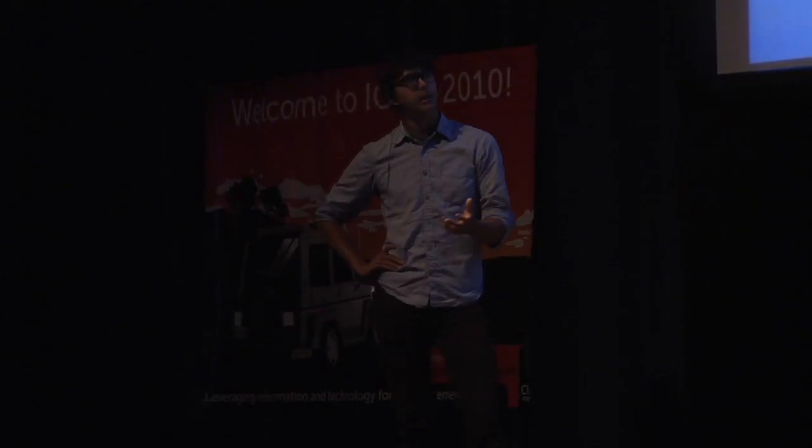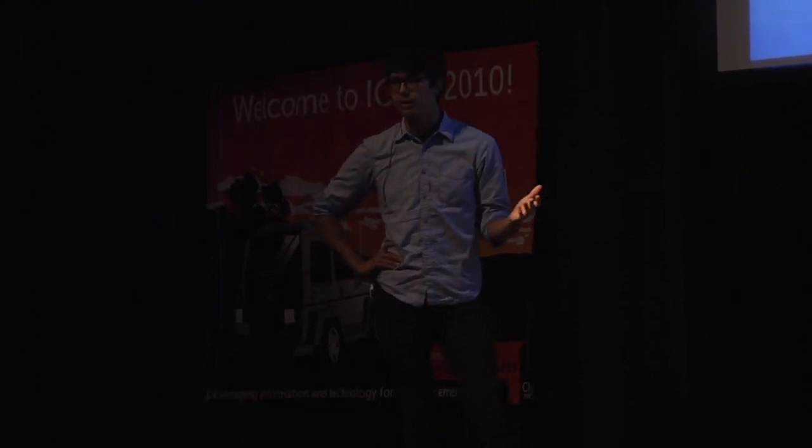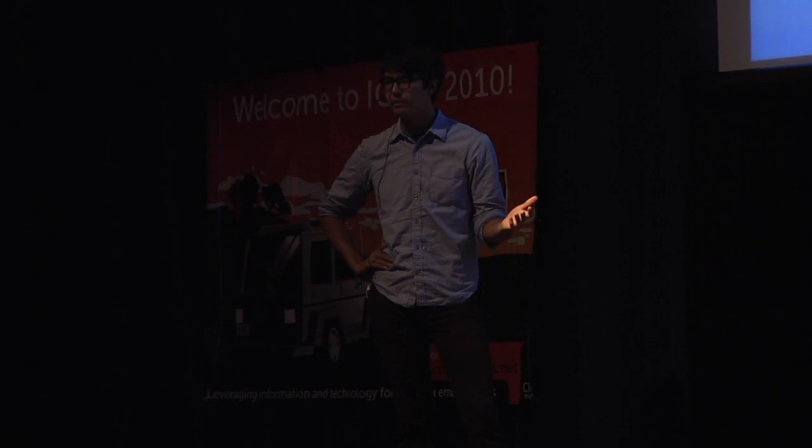The imagery we're collecting is actually extremely good. A lot of the data sets we're bringing back are three centimeter, two centimeter per pixel, which is about an order of magnitude better than almost anything else out there.